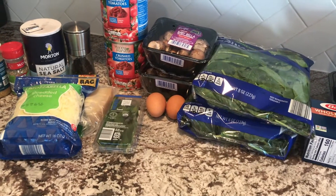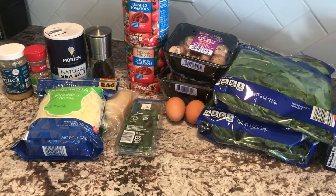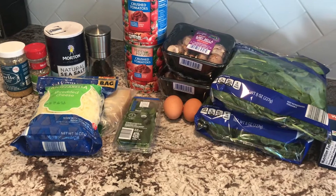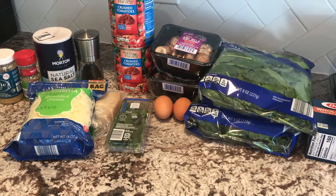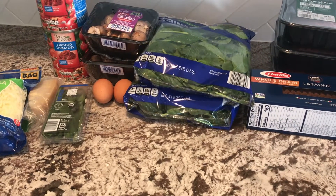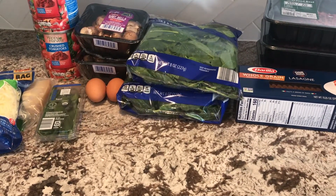I'll be doubling this recipe, so I'm going to go ahead and get my oven on 350 degrees, then chop up the mushrooms, and also get a pot going to boil some water so I can get the lasagna noodles in there.